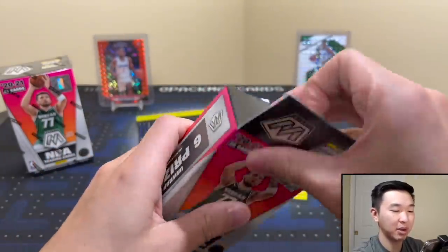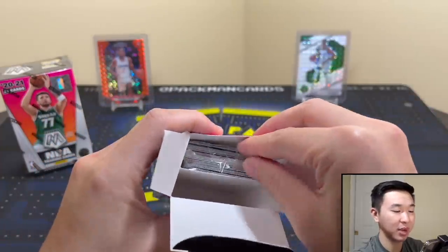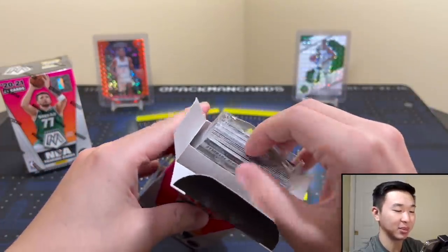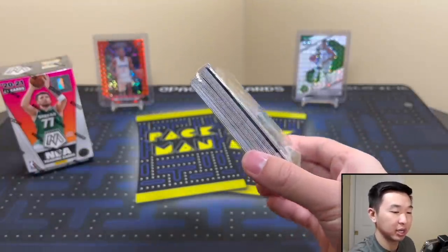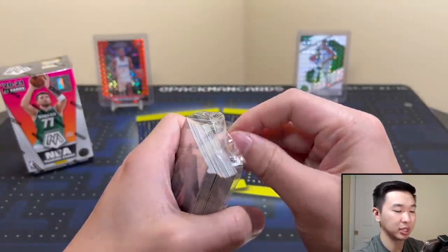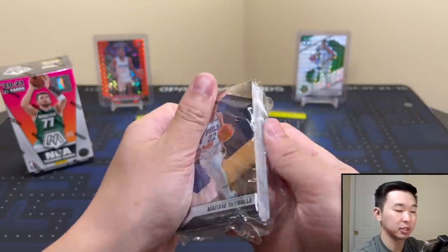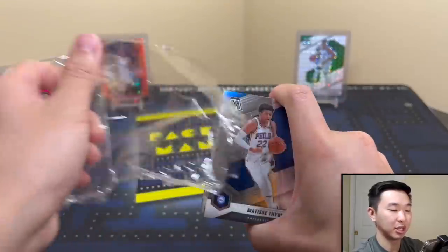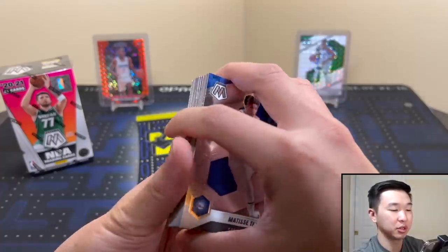Alright, let's see what these are about — are they good or bad? There's the packaging; honestly it's not too bad, not much bigger than the pack. One thing to note: no autograph or memorabilia potential. Mosaic doesn't have mem, and there are no autographs in here — just the parallels and the inserts.